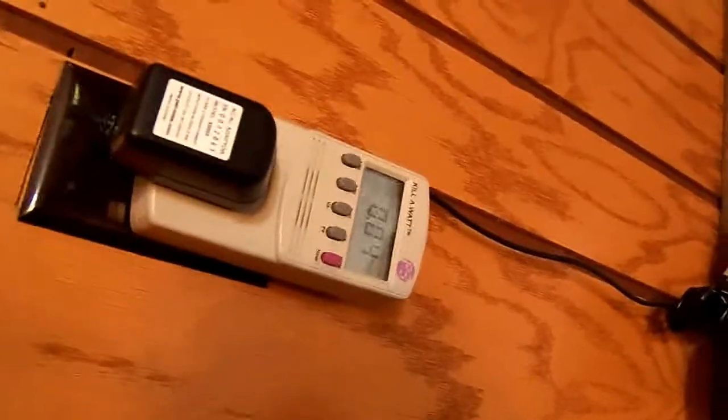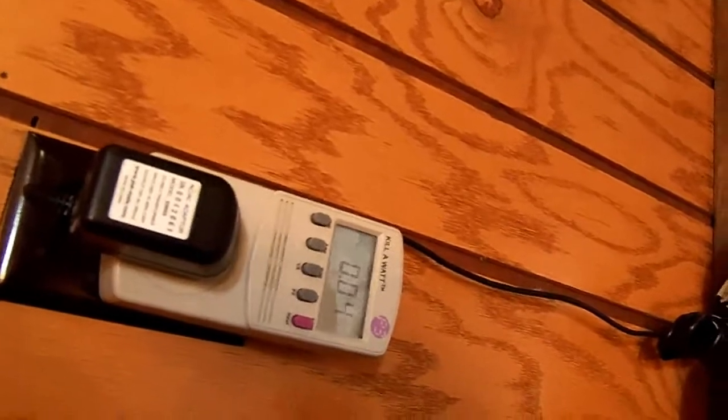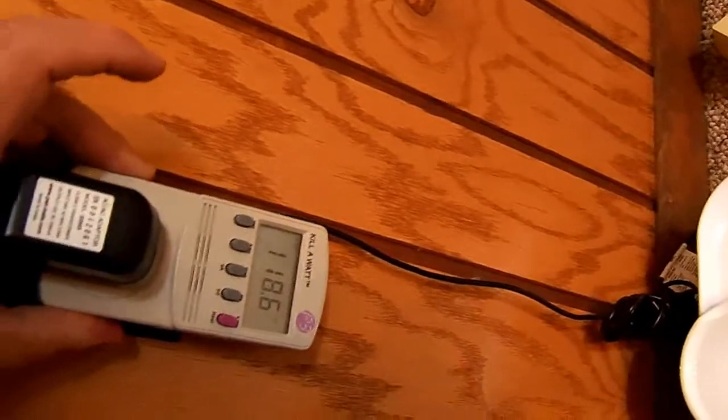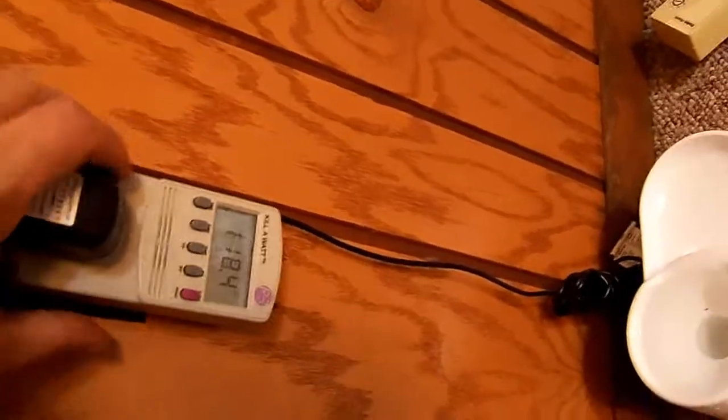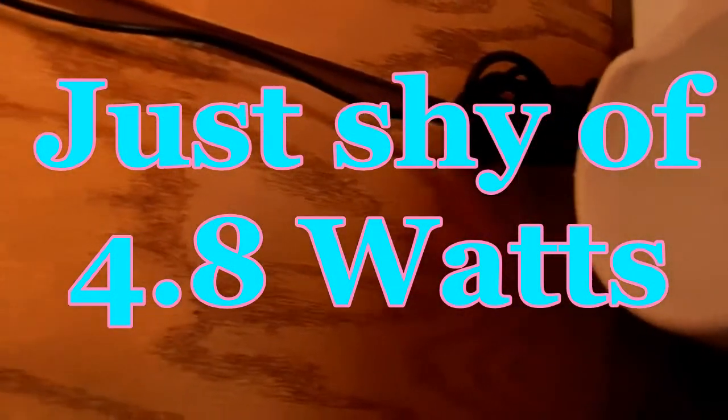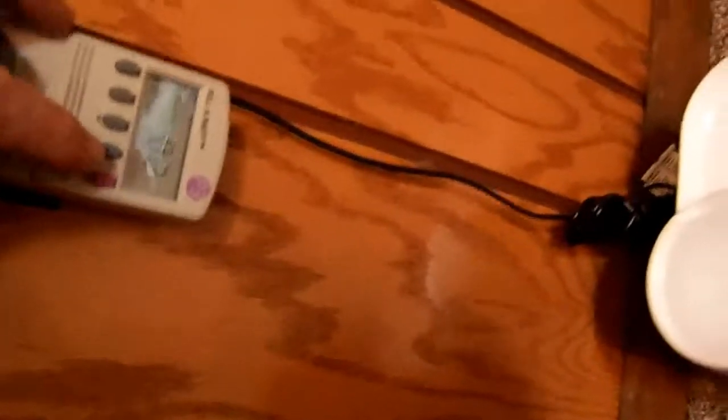I was going to give you an update on the power usage. It's consuming 40 milliamps right now off the wall — we're up to 118.6 volts now, we were a little lower. Looks like about 0.2 watts. It doesn't use much power, but it is a factor since it's on all the time.